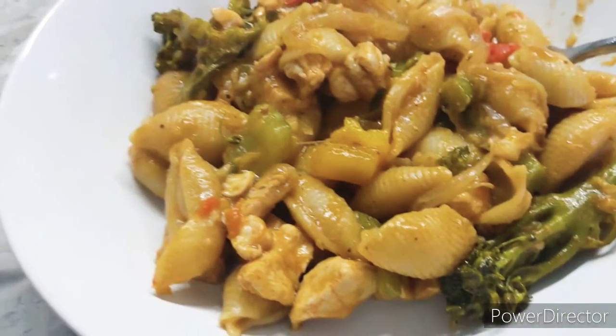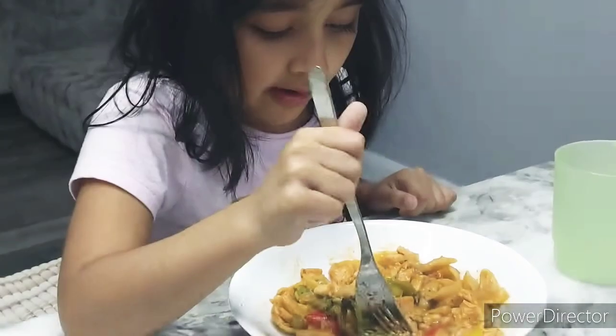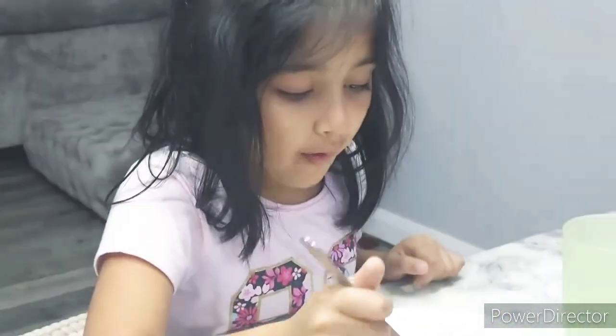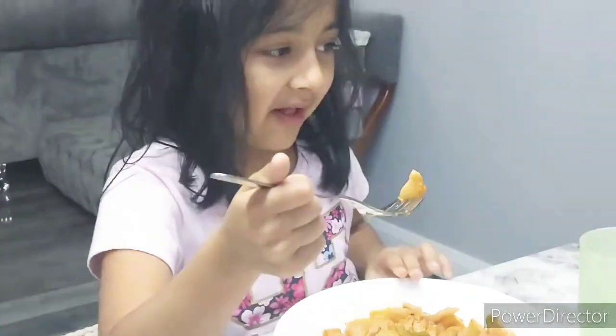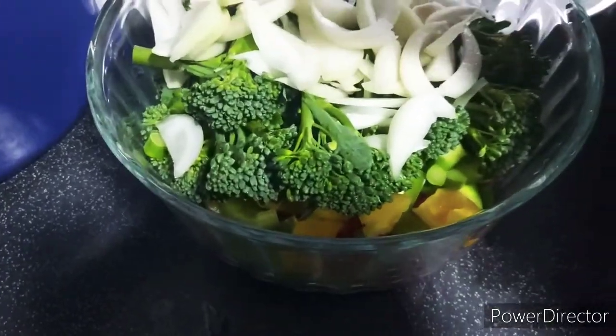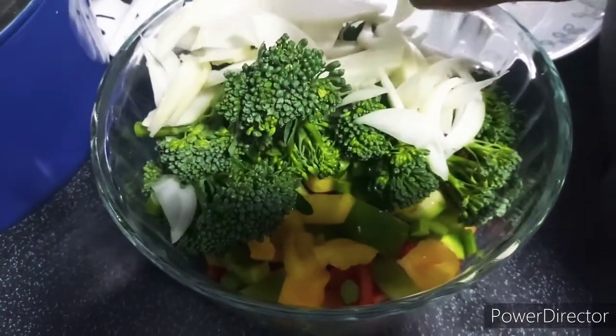Asalaamu Alaikum, hi everyone. We are making a very quick and tasty chicken vegetable pasta dish today. The vegetables I'm using are onion, broccoli, yellow, green and red peppers.